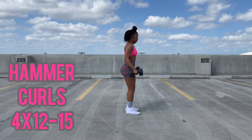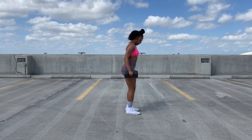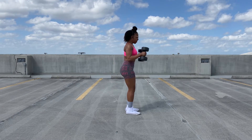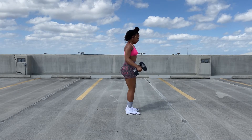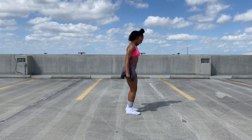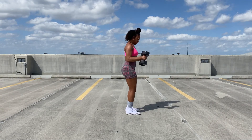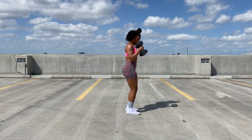Next I'm following up with hammer curls, which are a great bicep-targeted exercise that I like incorporating into my upper body routines. I usually do higher reps because this is a less challenging exercise for me overall, so maybe four sets of 12 to 15 reps depending on how I feel.